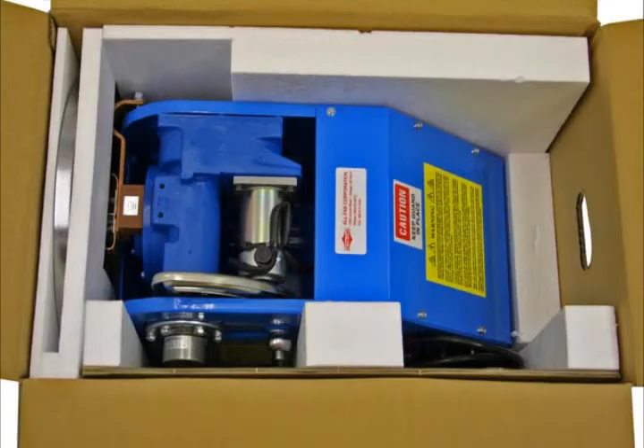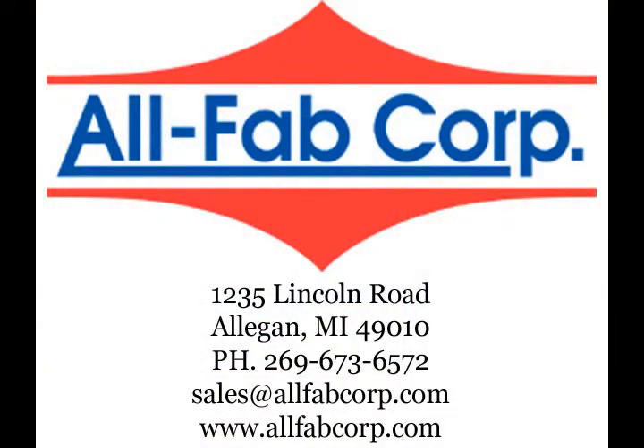The PS1F benchtop welding positioner ships via UPS for easy delivery. All Fab Corporation offers a complete line of welding positioners, pipe rotators, tank turning rolls, and welding chucks. Our friendly staff is ready to assist. Call or email for a free catalog or price quotation, or visit our website at www.allfabcorp.com.